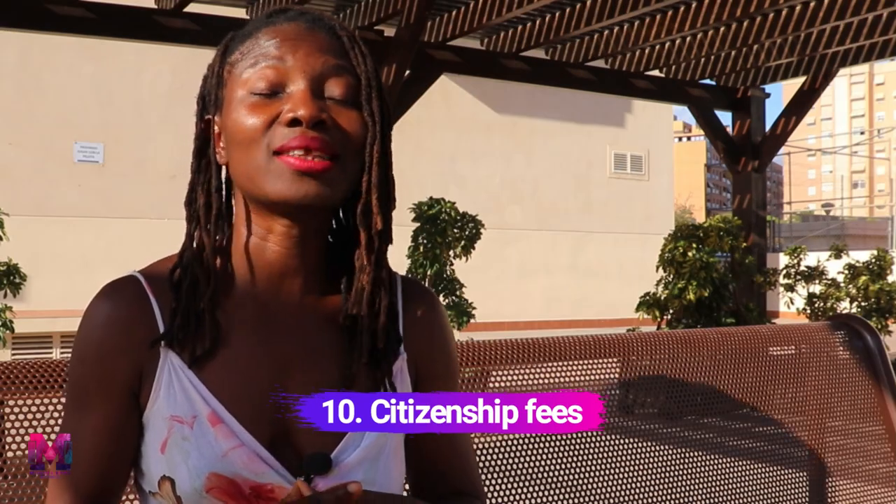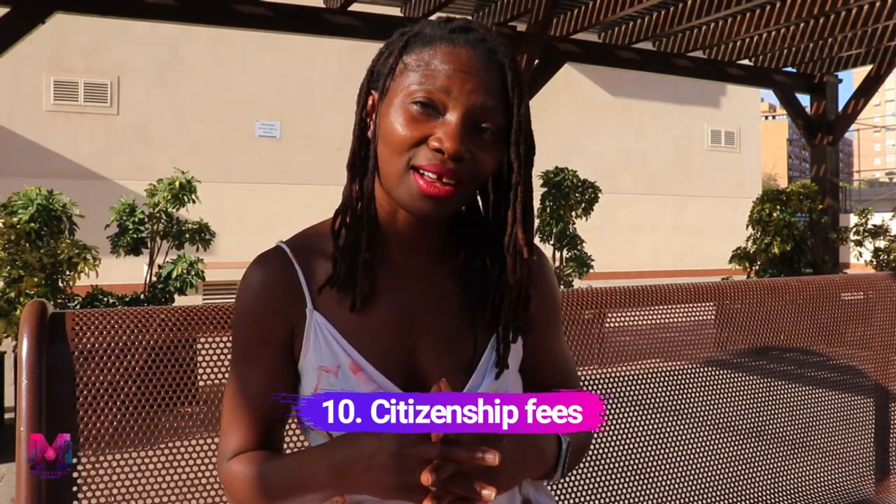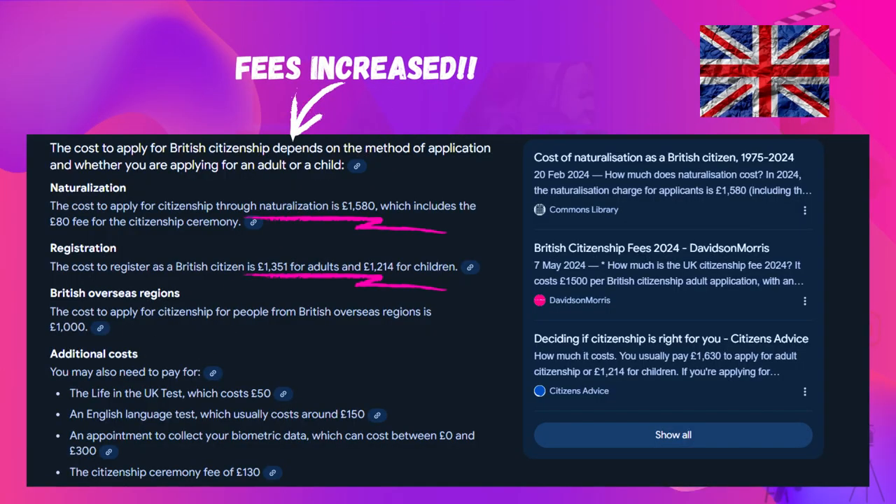This application is not free, but compared to other countries it is really very cheap. You are going to pay only 100 euros. In the UK it costs thousands of pounds and they keep increasing it, so 100 euros to get a passport with countless benefits is incredible. I love Spain for so many reasons.